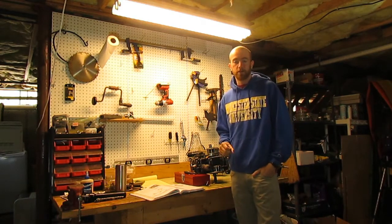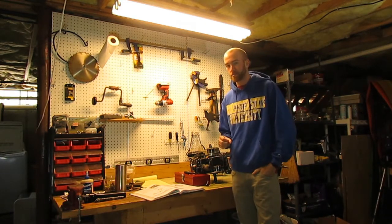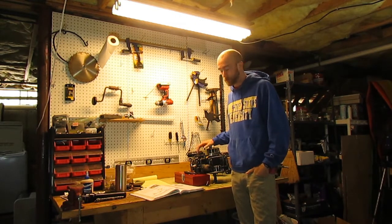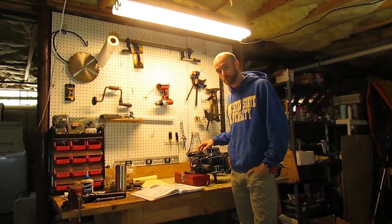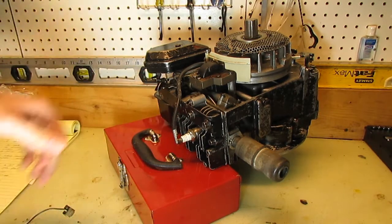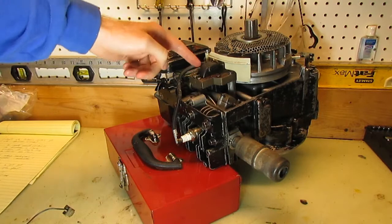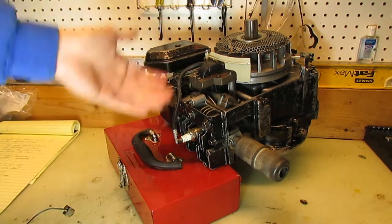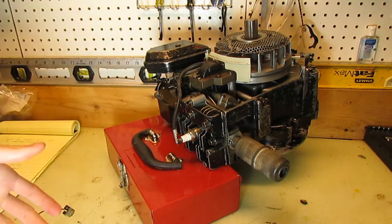Now that we've covered some background information about electricity and magnetism, we can get down to the actual specific ignition systems on a small gas engine like this Briggs and Stratton. There are three main parts to an ignition system on an engine like this: the flywheel, the magneto, and the spark plug. All three work together to complete the job of the ignition system.